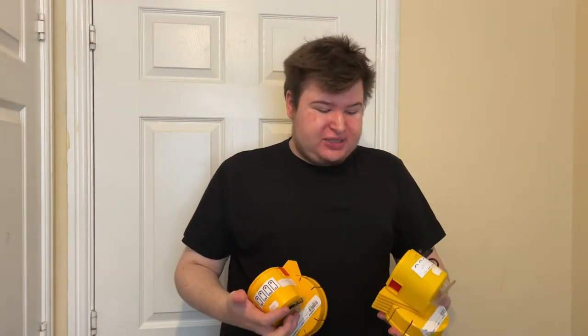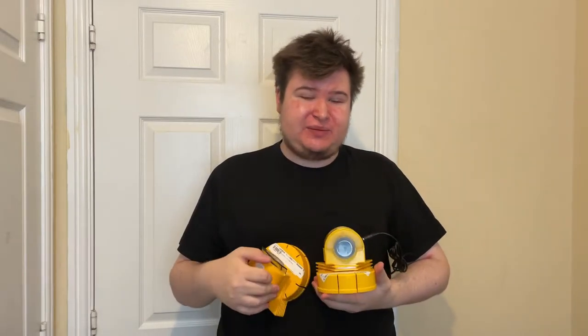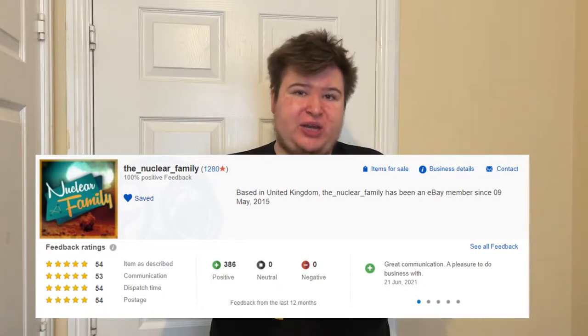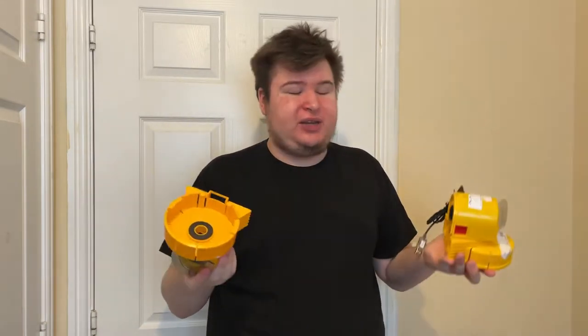Hello everybody and welcome back to another video. Today is a special one. I have been sent two civilian Israeli children PAPR units — one is an original and one has been modded. These were kindly sent to me by Steve and Amy at The Nuclear Family on eBay. There'll be a link in the description. I'm going to do a comparison between the original and the modded one.